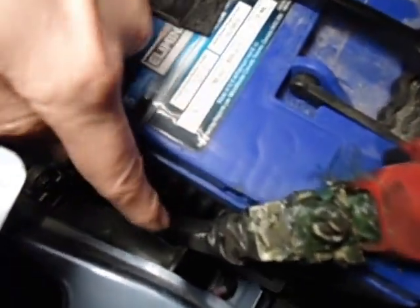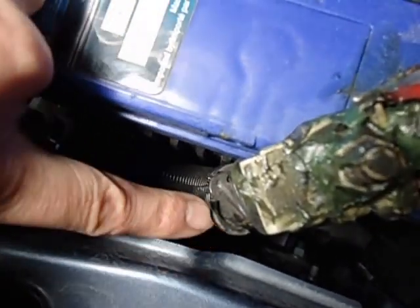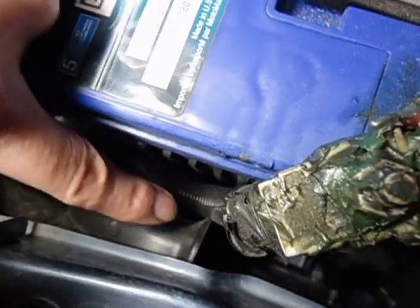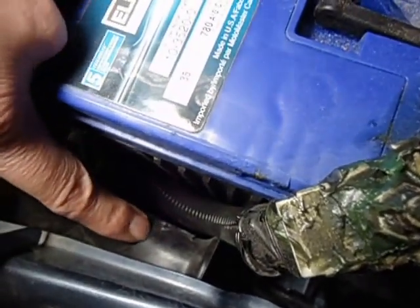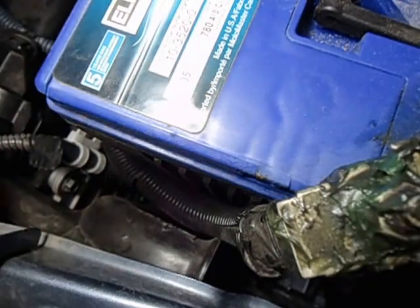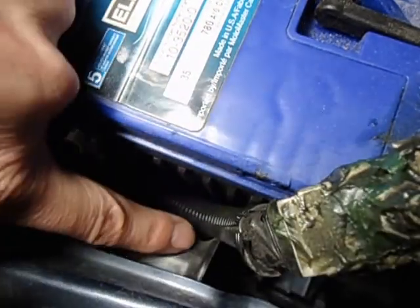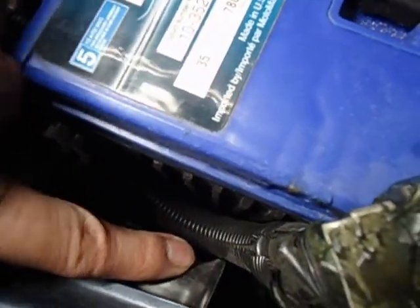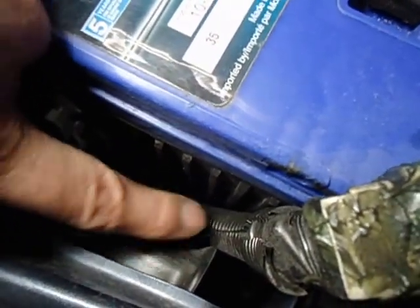There's enough room as you can see between the body right there — I would say that's about an inch. Where this air intake vent is, I believe that's for the air filter assembly. I just put some wire loom protector there; it just barely touches and I don't want any chafing.